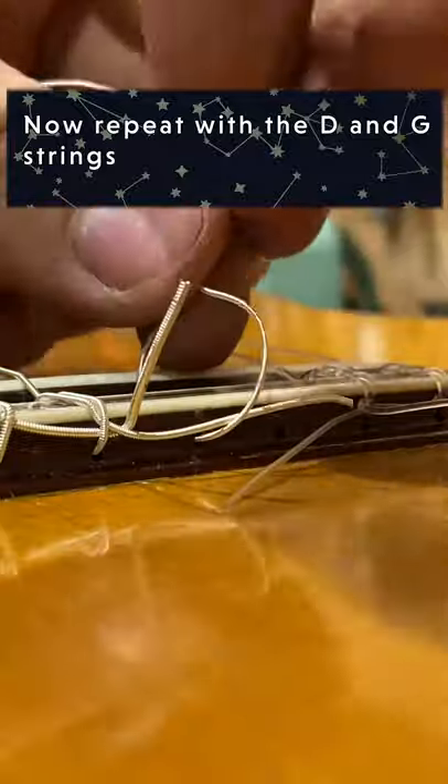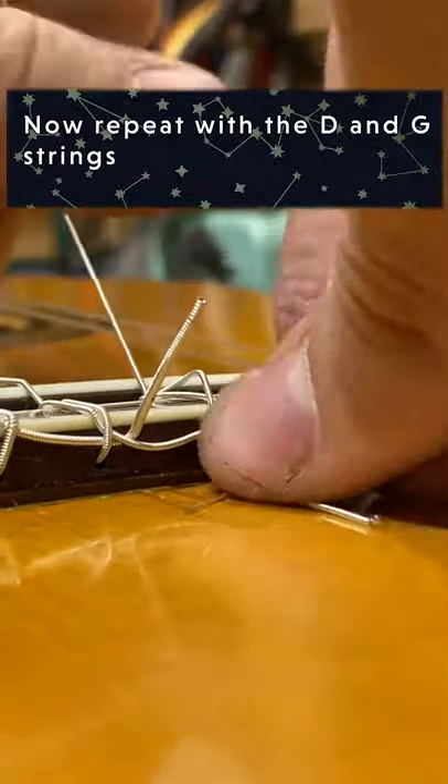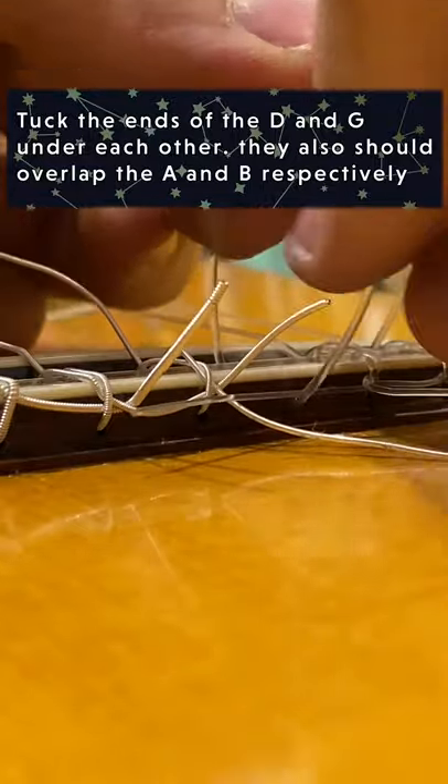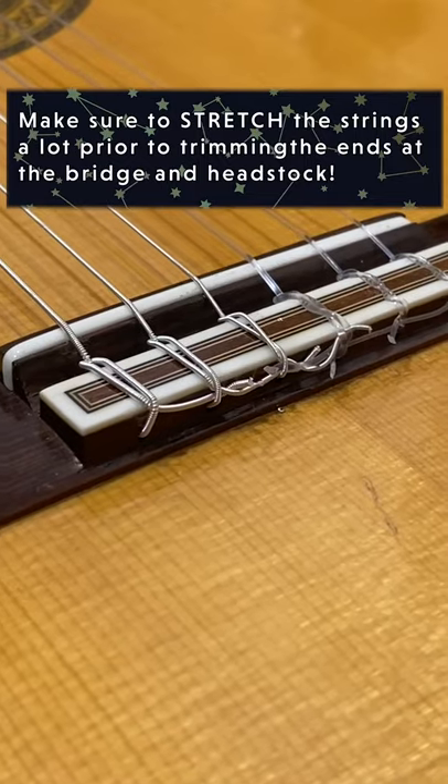Now take the D and G strings and do the same knots as before. These ones are different: the D string will overlap the A string and also the end of the G string, and the G string will overlap the B string and also the end of the D string.